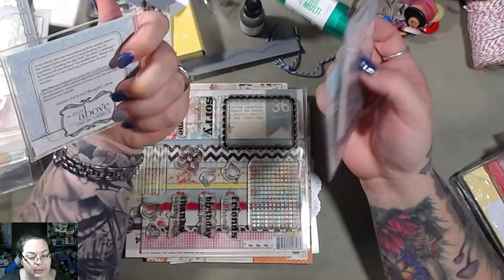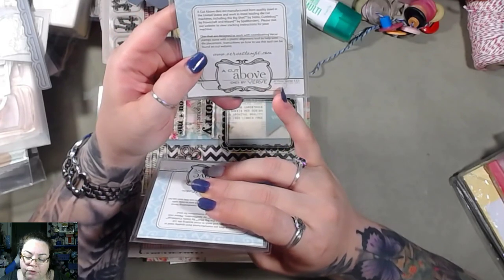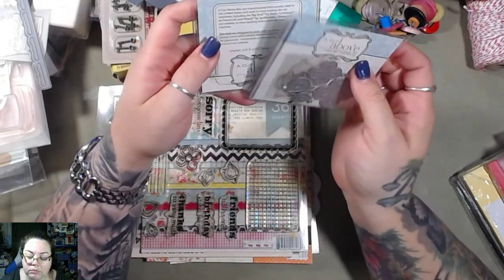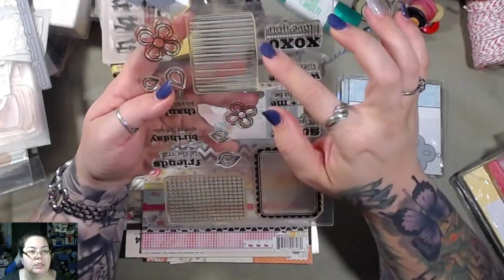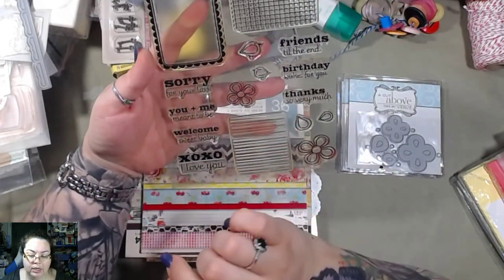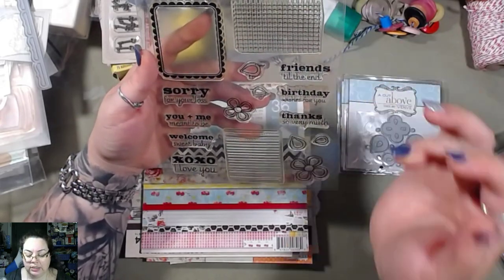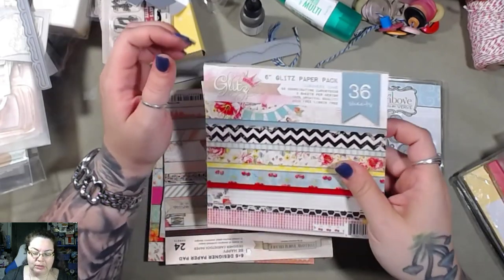I don't know what these plastic pieces are — I might have to play with them and figure it out. This is another company — Verve Stamps LLC. So you guys might want to look that up: Verve, V-E-R-V-E, Stamps LLC. Some more background stamps here — I really like these, they're just lines and a grid and then a frame. 'Sorry for your loss,' 'you and me meant to be,' 'welcome,' 'sweet baby,' 'xoxo,' 'I love you,' 'thanks so very much,' 'birthday wishes for you,' 'friends till the end.'